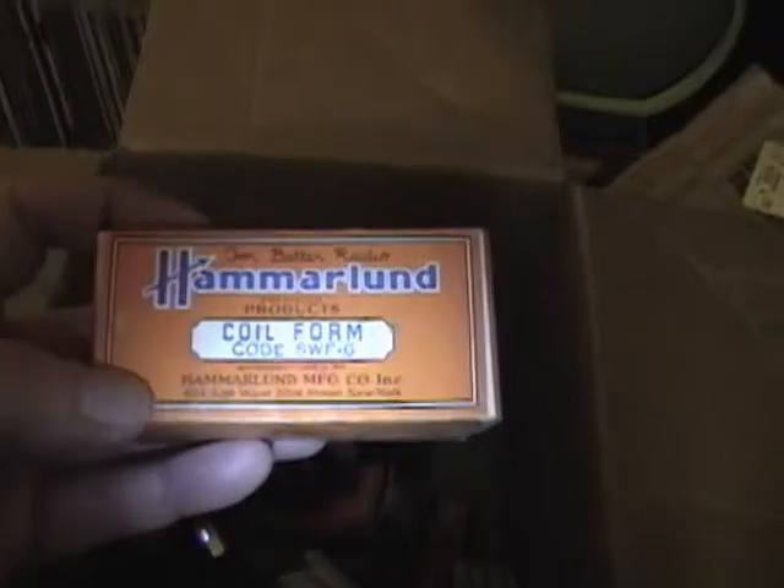There's still a bit left to sort through in the box, but I've pretty well found all the prizes. There are a few old coil forms too, in case you want to wind a coil for a crystal set from scratch — just kind of neat. There are some instructions inside and stuff; maybe someday I'll play around with these.